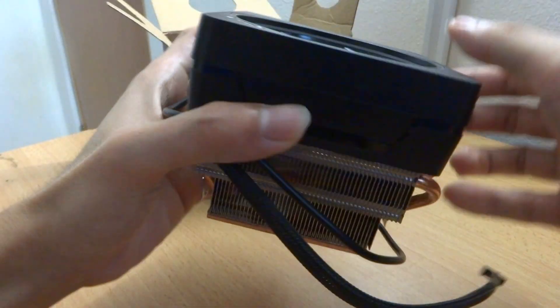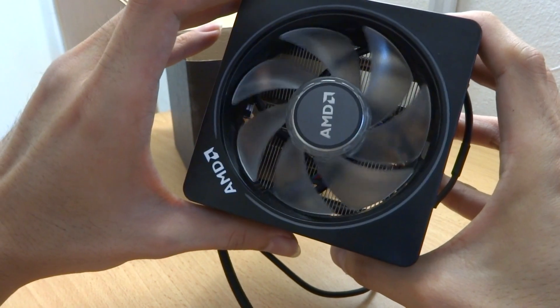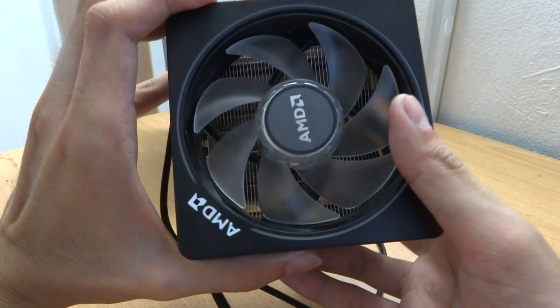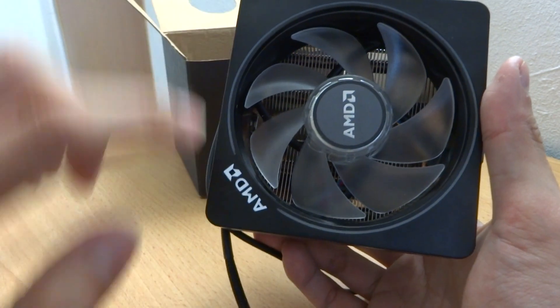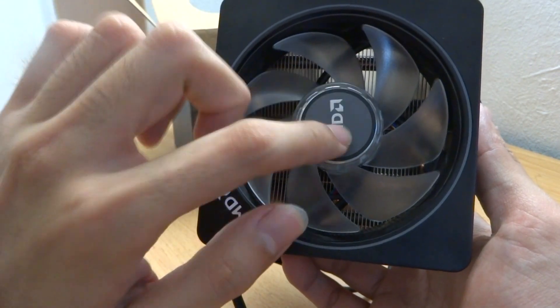There's actually a circle on the box here to let you see the AMD logo on the fan itself. And here is the cooler — let's just take this out. Here is the cooler itself with a clear black shroud. I believe this is a 92 millimeter fan — correct me if I'm wrong. And here's the AMD logo with a strip of RGB LEDs, and there's also RGB on the fan shroud.